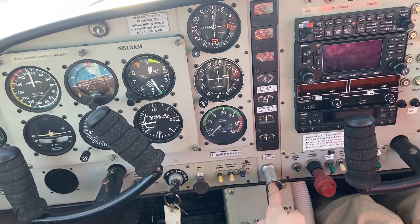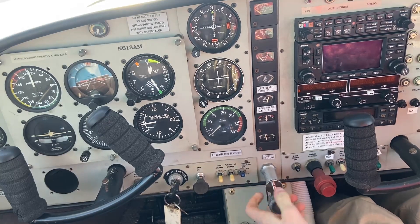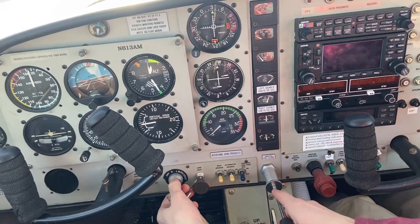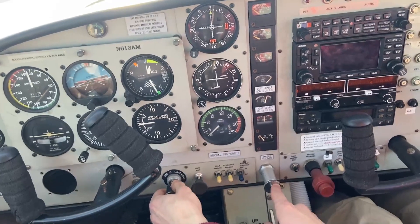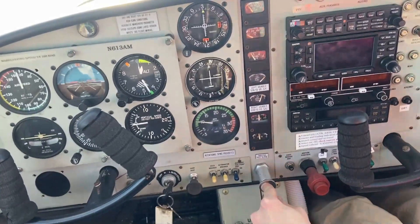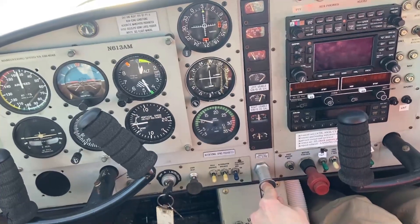Master on. We have fuel pressure right here. One, two, three, four — and then barely cracked that throttle. Not much. Fuel pump off, so we're not pulling power. Holding the brakes. And look at that — I got it just with a slight pump of the throttle. If it starts to catch, you pump the throttle, and that can just about do it.